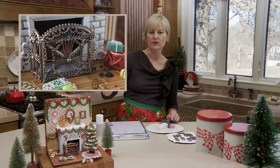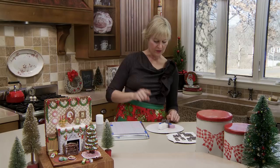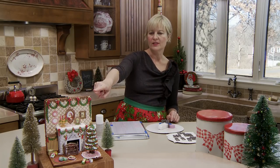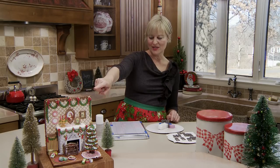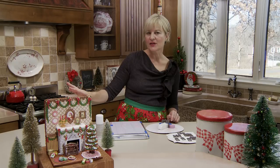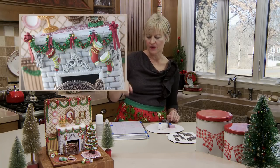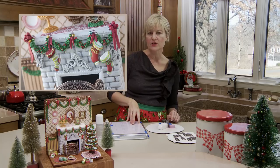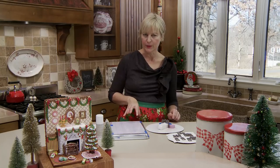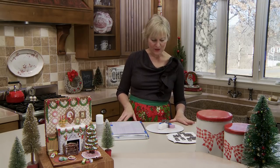I'll be showing how to pipe the smaller elements and probably piecing together a fireplace screen that looks somewhat like the one up front. At the end I'm also going to show a little sneak peek of the stockings - they're very similar in terms of being a transfer so I won't belabor their particular methodology. Let's focus on the screen.